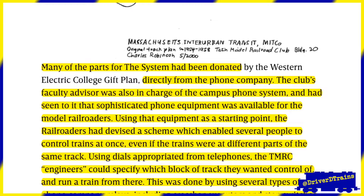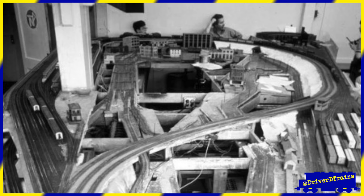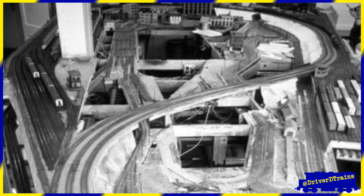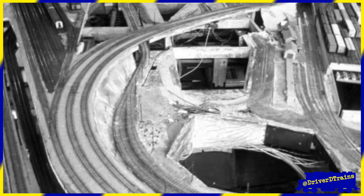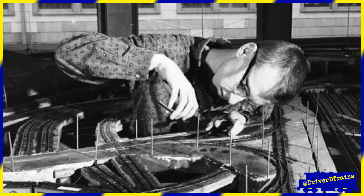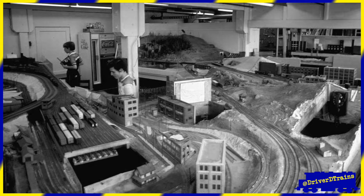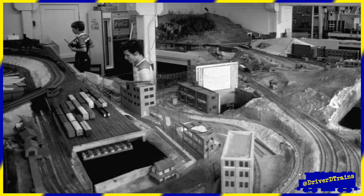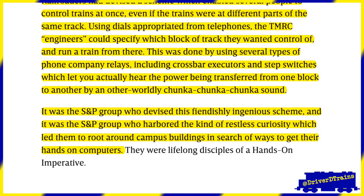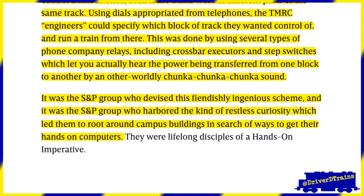Many of the parts for the system had been donated directly from the phone company. The club's faculty advisor was also in charge of the campus phone system, and had seen to it that sophisticated phone equipment was available for the model railroaders. Using that equipment as a starting point, the railroaders had devised a scheme which enabled several people to control trains at once, even if the trains were at different parts of the same track. Using dials appropriated from telephones, the TMRC engineers could specify which block of track they wanted control of and run a train from there. This was done by using several types of phone company relays, including crossbar executors and step switches, which let you actually hear the power being transferred from one block to another by an otherworldly chunka-chunka-chunka sound. It was the S&P group who devised this fiendishly ingenious scheme, and it was the S&P group who harbored the kind of restless curiosity which led them to root around campus buildings in search of ways to get their hands on computers.